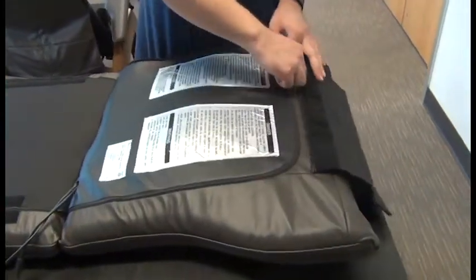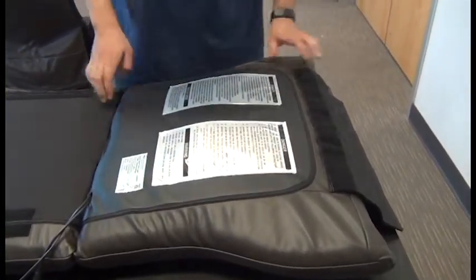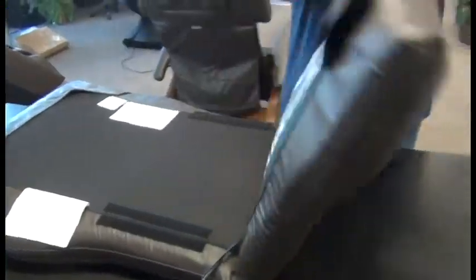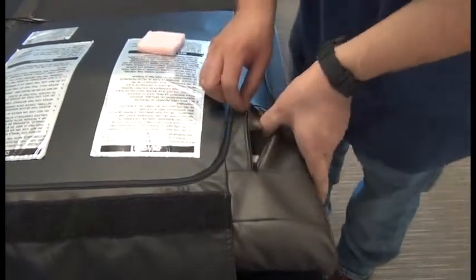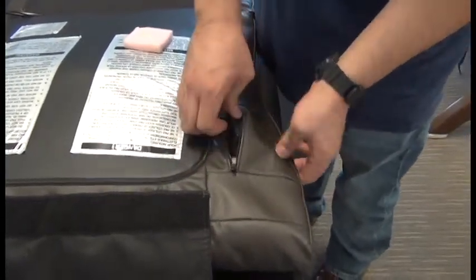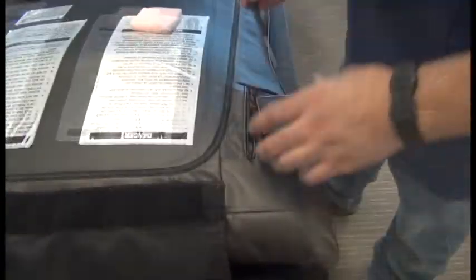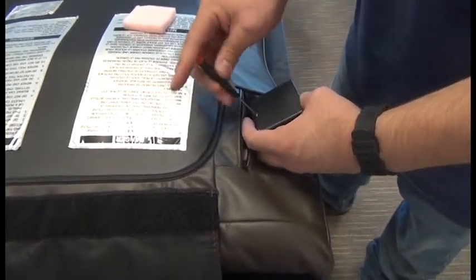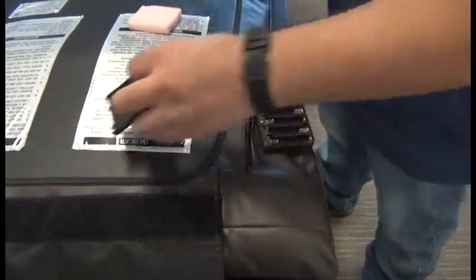It's helpful to hold the two sides of the fabric kind of close together so you don't put too much strain on the zipper. Then we can open up the little pocket and remove the pink foam square. Pull the battery compartment out, keeping the wiring intact — we don't want to put any strain on that wiring. Then we can use a small Phillips head screwdriver to open the battery compartment and insert our batteries.